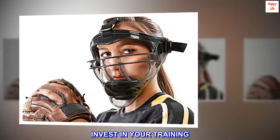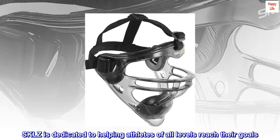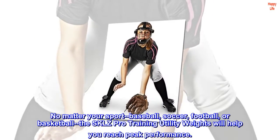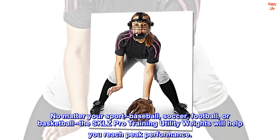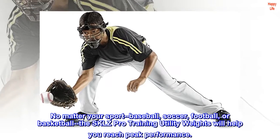Invest in your training. Skills is dedicated to helping athletes of all levels reach their goals. No matter your sport — baseball, soccer, football, or basketball — the Skills pro training utility weights will help you reach peak performance.